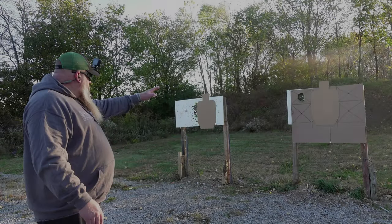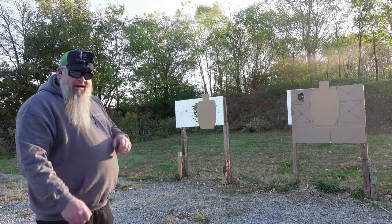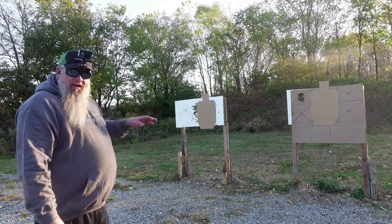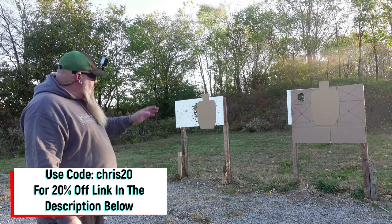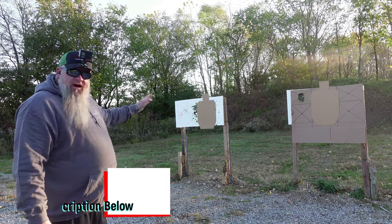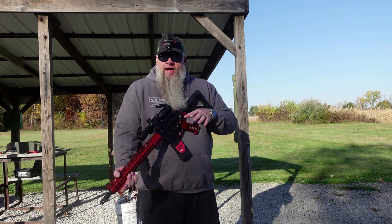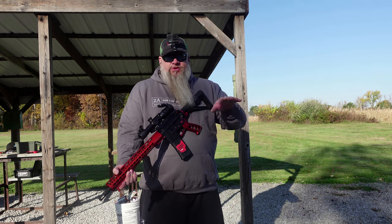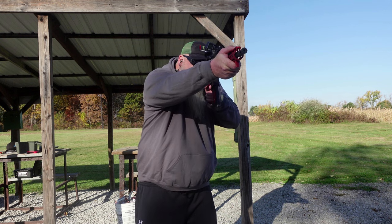We've got two USPSA targets set up. We're going to do some short-range shots at about 10 yards with the NorthTac Assault. We're going to fire two rounds into the A zone of the left target, two rounds into the right, and just keep transitioning back and forth. I've got about 24 or 25 rounds of Tula loaded up — we're just going to burn through this real fast.